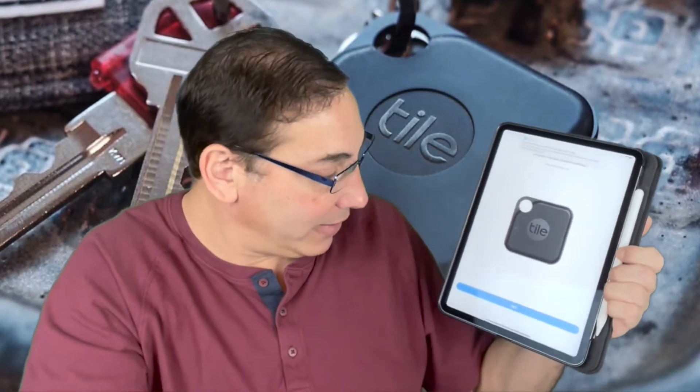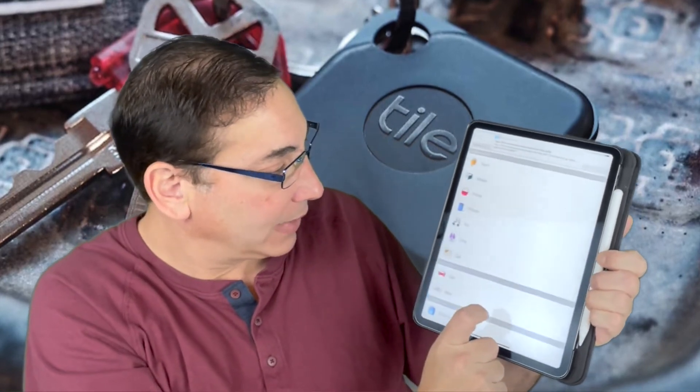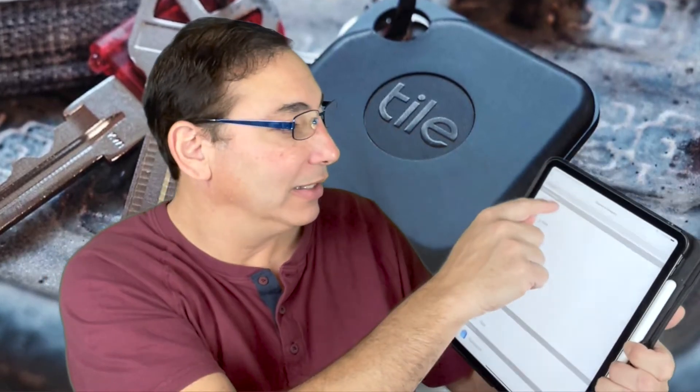The tile is activated. Now I can name what this one is. I think this one was going to be the RV keys, so I'll just call it 'keys' for right now.